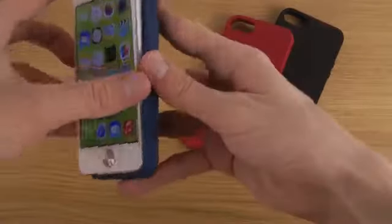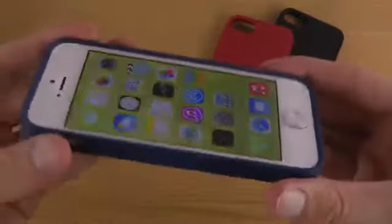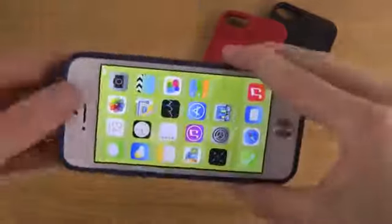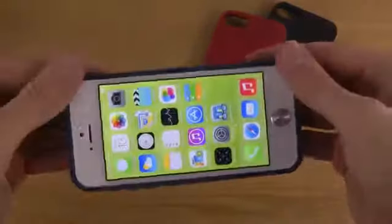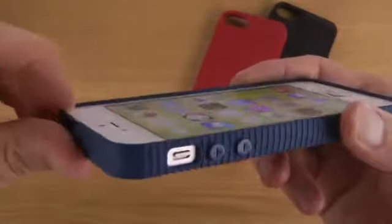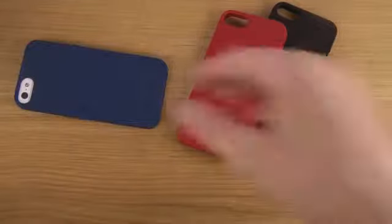You have this pretty interesting material here with pretty nice grip on the sides. Let's try to put it on. I did try this one out before and what I find interesting about these cases is the very good fit — it's not going to come off in any weird or random way. You do have a protection here which sticks up, so when you take it down like this it will protect the whole screen.